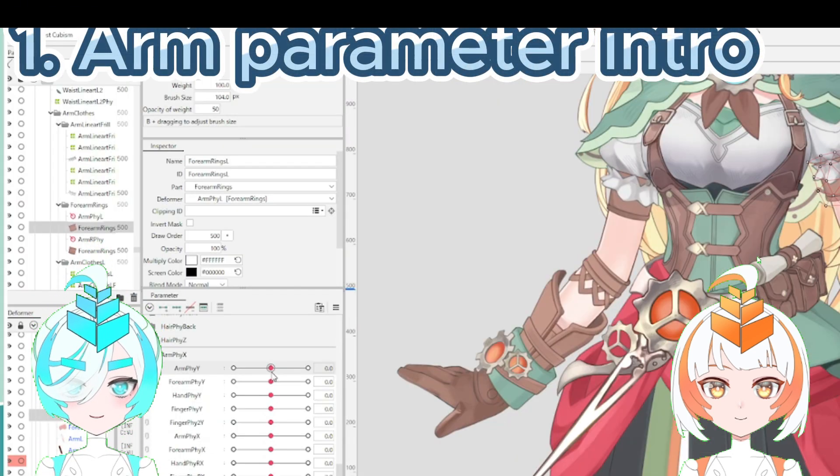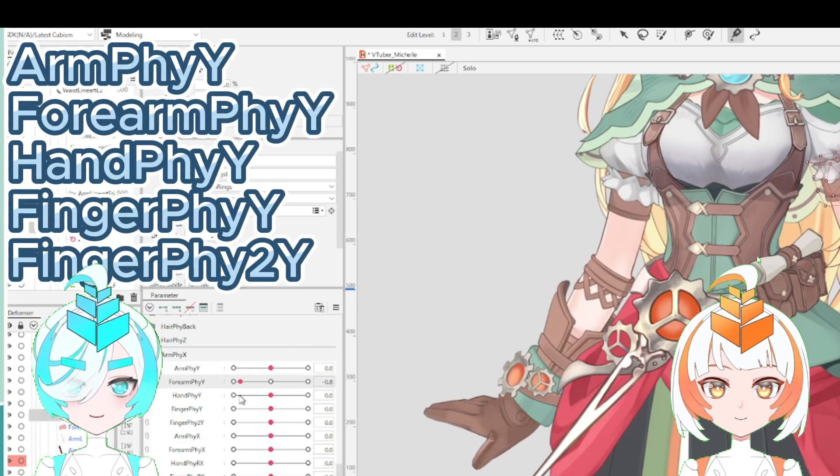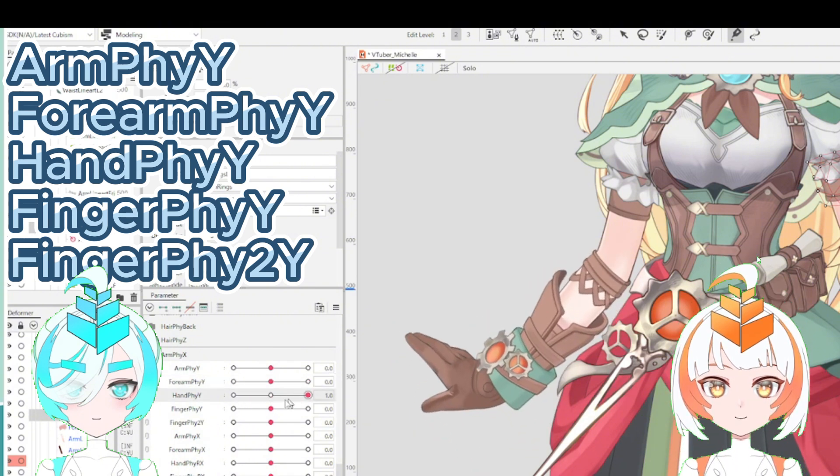First, I'll explain the parameter settings. There are two major motion parameters: X direction and Y direction. Today there are nine parameters on the right arm. Are these parameters assigned on warp deformers?